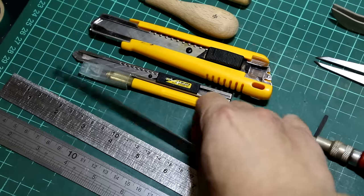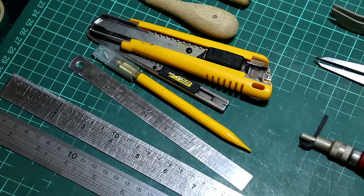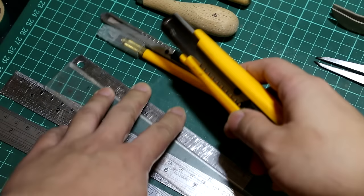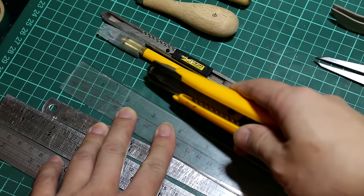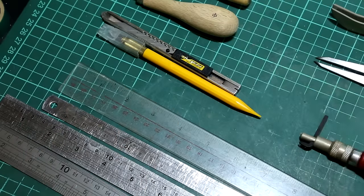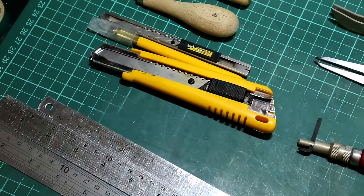So when you cut the letters, you need rulers. These rulers are made with metal. Don't ever cut your leather with these kind of plastic rulers, because the blade will cut your ruler along with your leather. So next time when you use the same ruler, you won't have a straight line. I have three sizes.